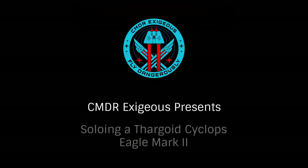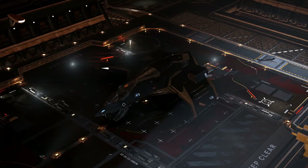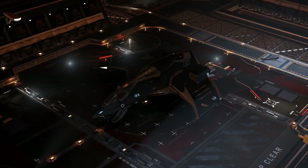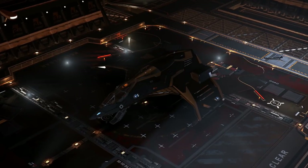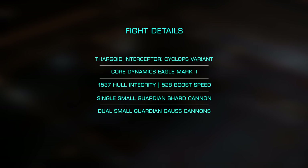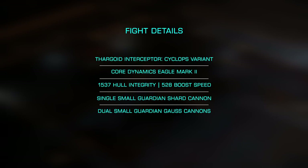Hello, I'm Commander Exegius, and today we'll be taking a look at soloing a Thargoid Interceptor, specifically a Cyclops variant, in a Core Dynamics Eagle Mark II. We'll look at outfitting and some of the techniques you'll use in taking down one of these large Thargoid vessels in a small class ship. I'll be using a highly engineered Eagle with small class Guardian Shard and Gauss Cannons, so this definitely isn't a beginner's guide.